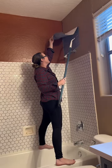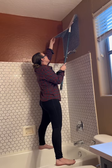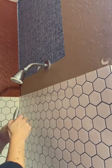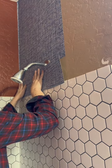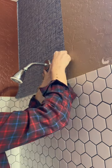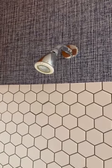60 seconds to show you the hardest peel and stick install I have done to date. The first panel right away I had to trim around the shower head. I cut the panel at the halfway point of the shower head and then trimmed around it, which was a very wise decision because it made the install so incredibly clean.